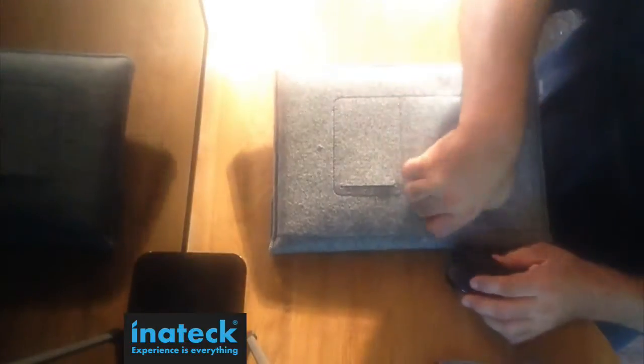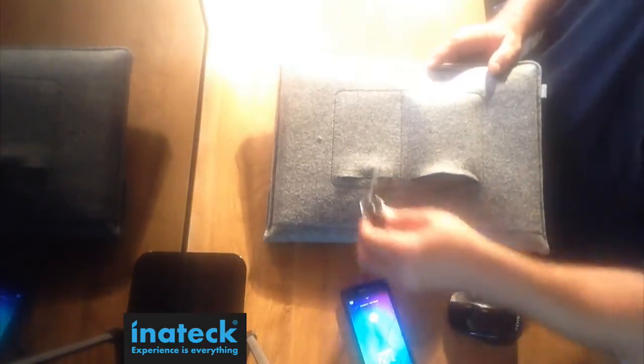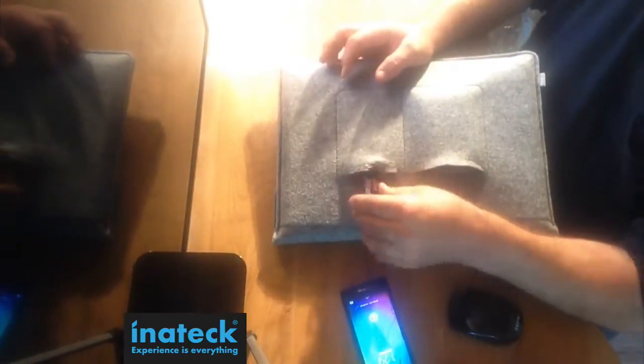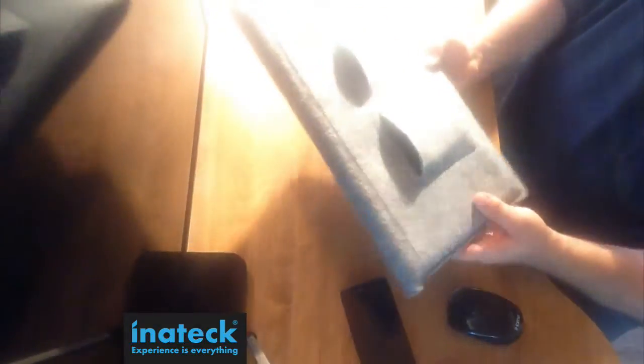As far as protection goes, it will definitely protect from scratches. You can throw your smartphone in the back, throw a mouse in there, put your wallet or keys in there — anything. This accommodates it well. Instead of searching your backpack for where you put all the accessories, everything is all in one unit.